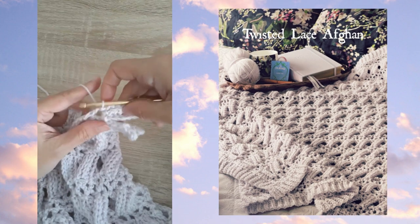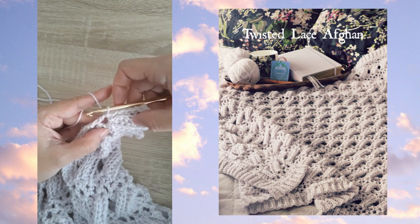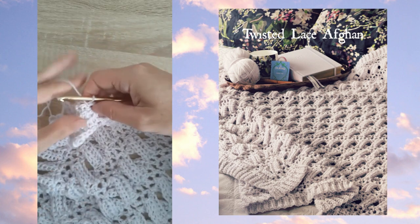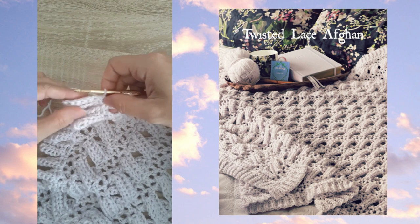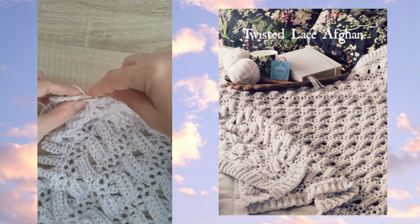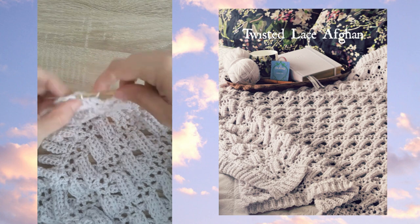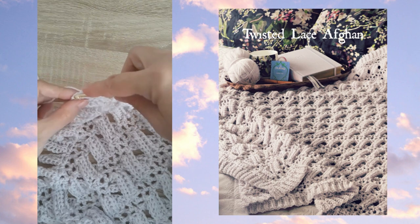I've finished the last section and joined with a slip stitch into the same V stitch at the end of the row. Now I simply turn my work — I'd already flipped the blanket over off screen. I'm going back the other way, but first I need to move my hook to the top of this section, so I work a slip stitch through both loops of each of these half double slip stitches to move my hook to the top.